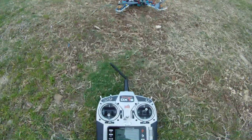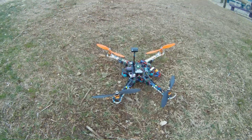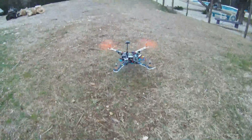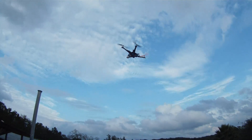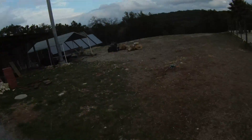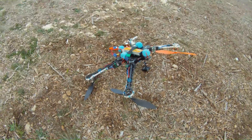Here we go. I'm going to arm it. I should give it a little throttle and then hit the automatic mode. Obviously that wasn't good. What a bummer.